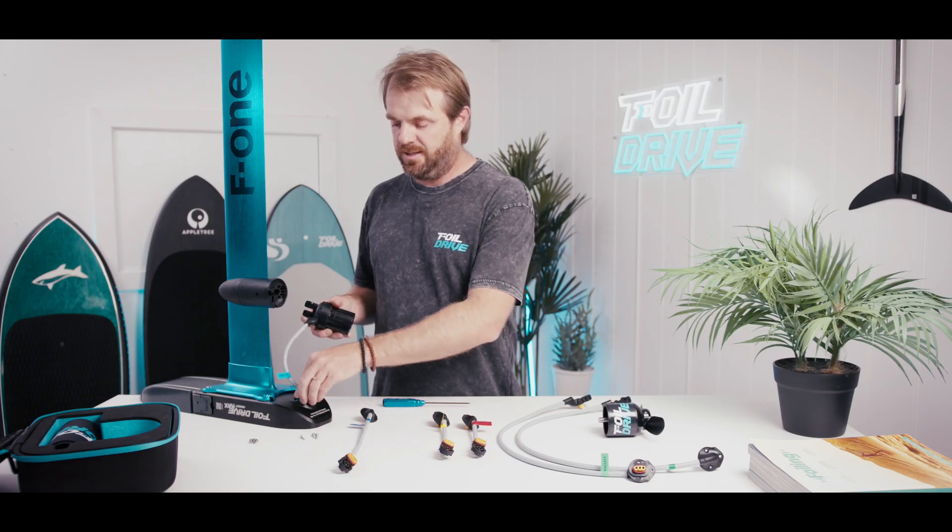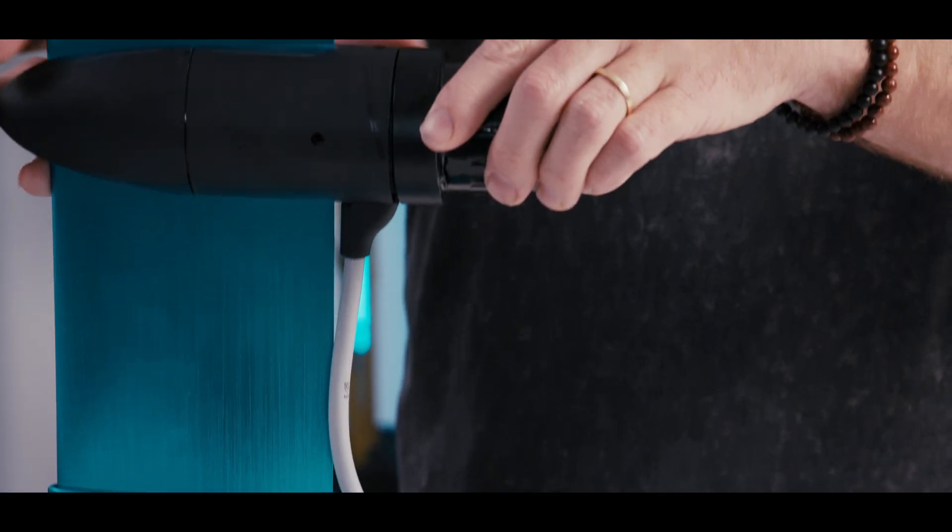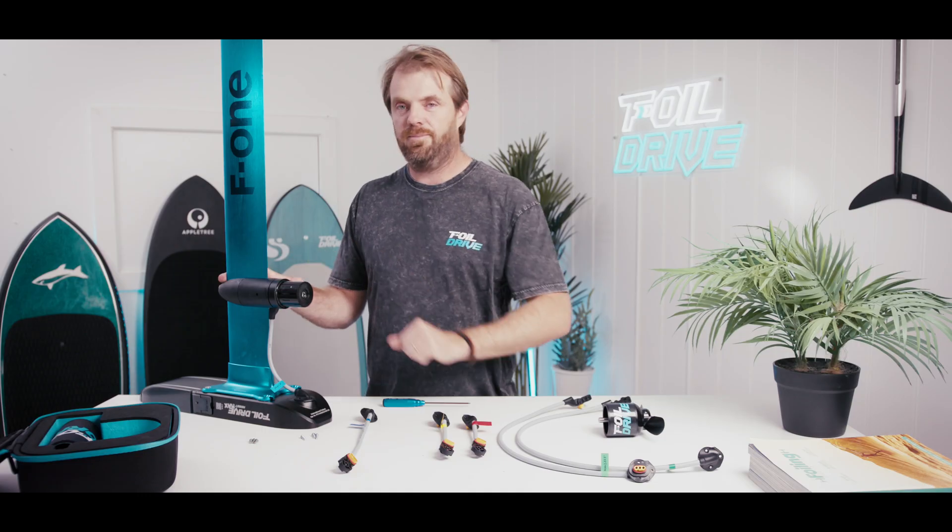Then you install the cable as you normally would into the Gen 2 housing, slot it into the pod as per normal, do the bolts up, and you're ready to go.